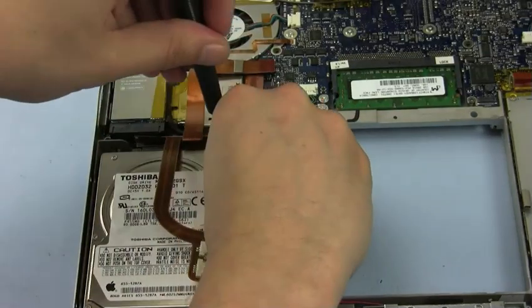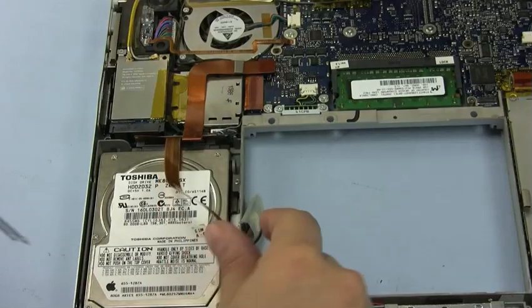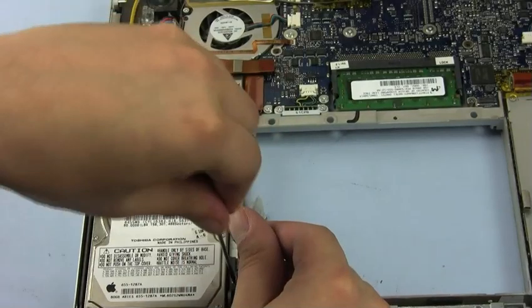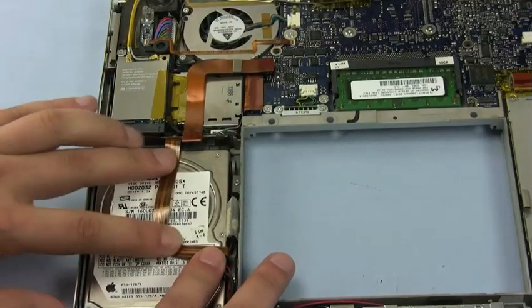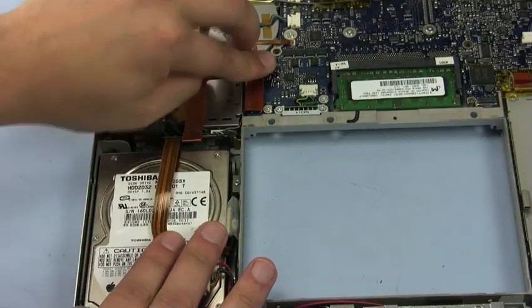Reattach the retainer screws. Then replace the small assembly back into place and try to re-stick the ribbon cable to the top of the hard drive. Finally, you can reattach the hard drive ribbon cable to the logic board.